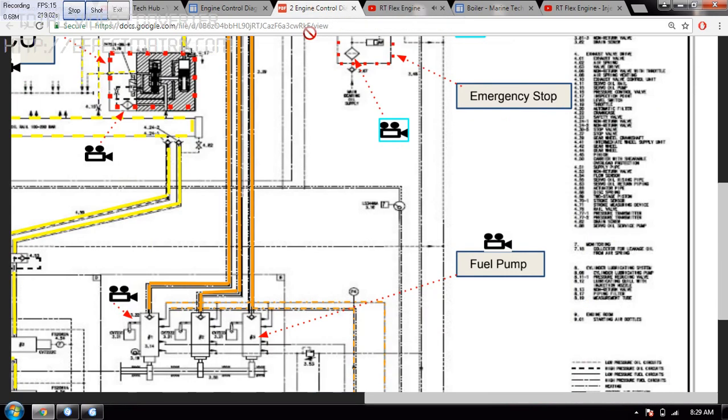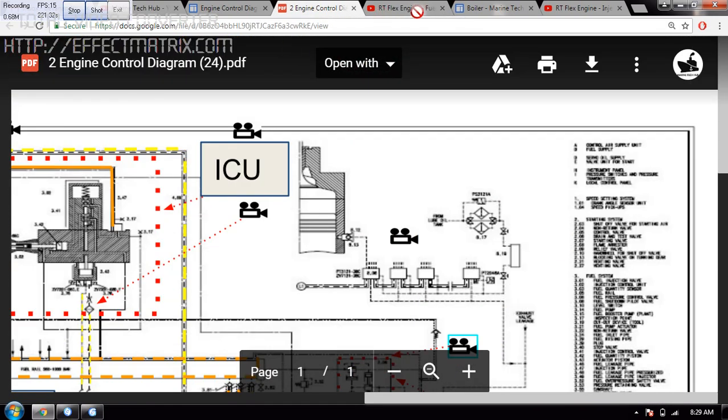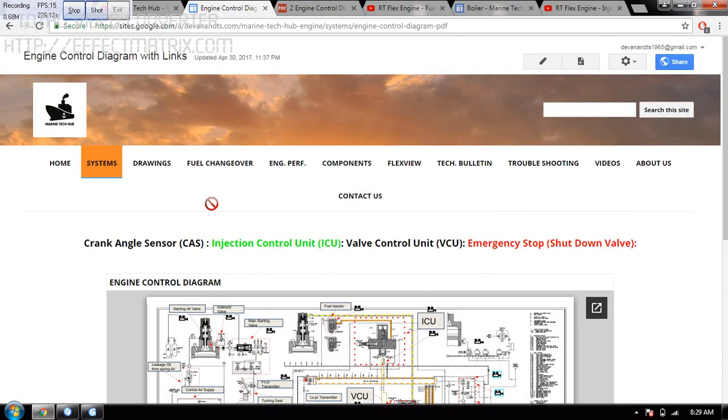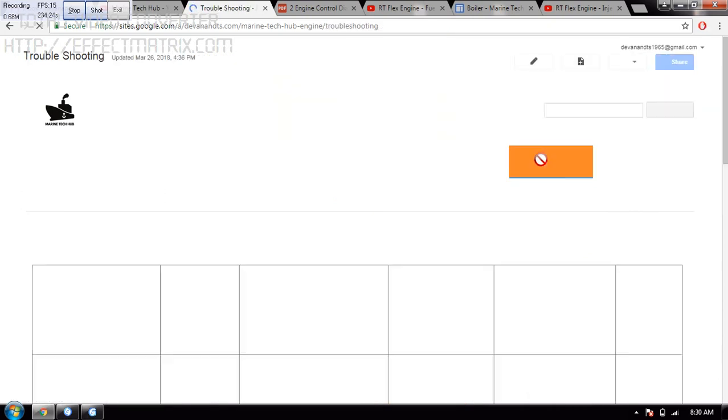This is how you can maneuver through all the diagrams here. If you have any doubt regarding this, you can always message me. I have got a troubleshooting section — click on troubleshooting and you will have this very important content.